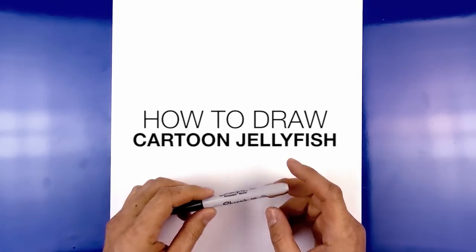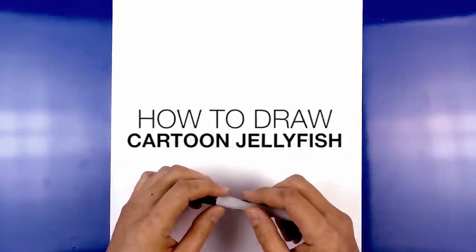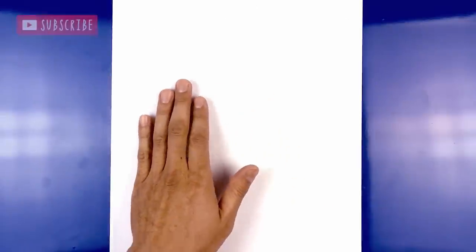Hey everyone and welcome to the Drawing for Kids channel. Today I'll be showing you how to draw a cute jellyfish. Let's get started in the center of our page with the body.